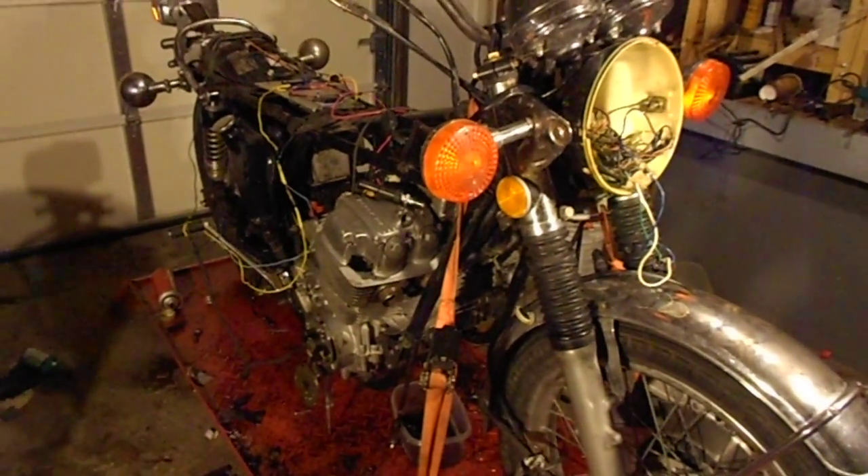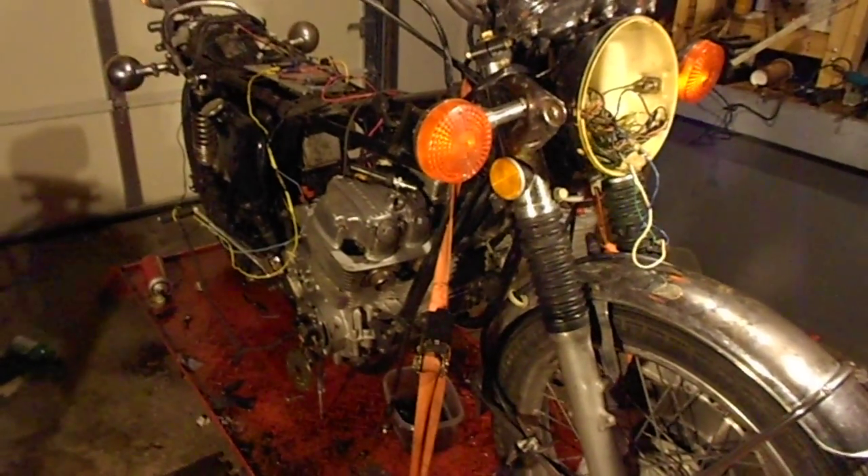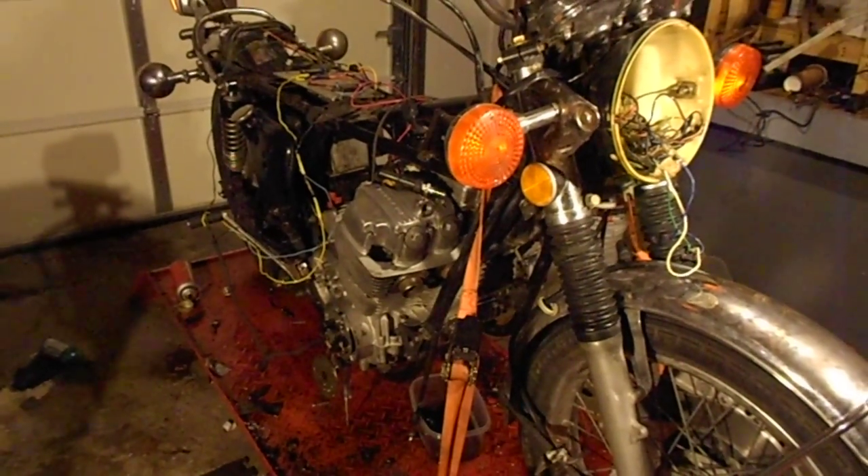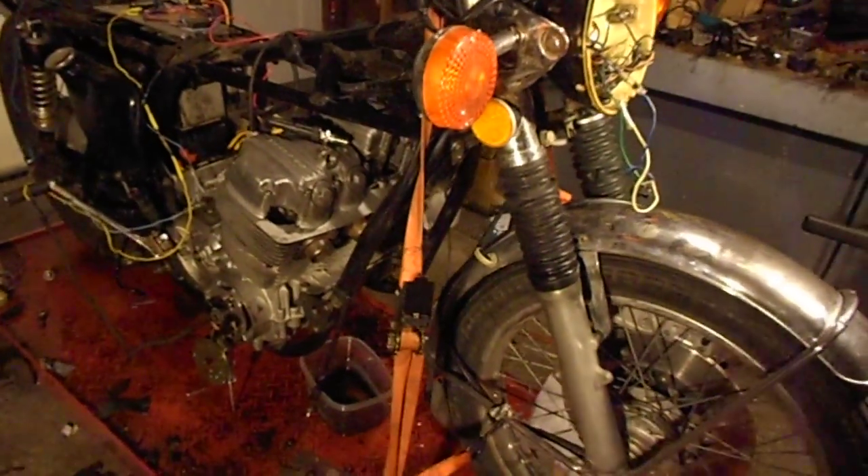This is my CB750, which I hooked up HEI modules to. Don't ask me why — I guess I got way too much time on my hands.